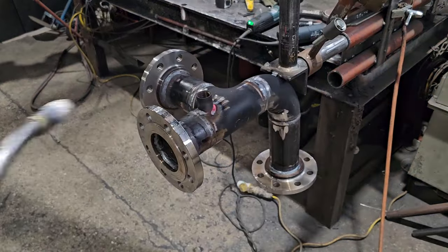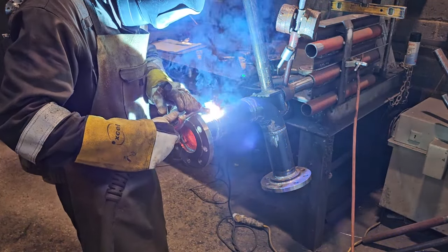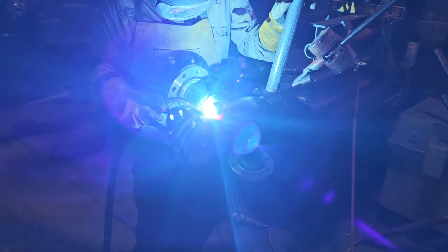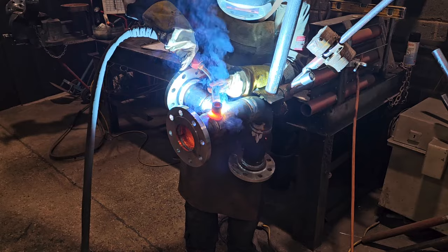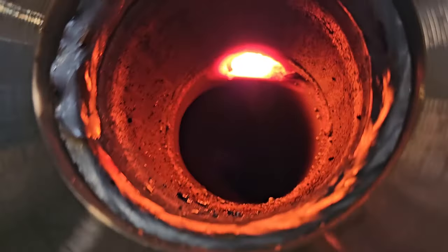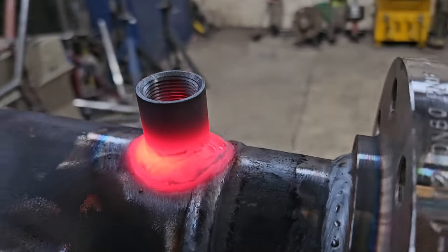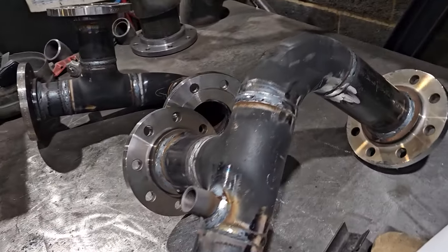Quick socket going on. These are weldable sockets - I know a lot of you think they're thread protectors, but no, these can hold up to 40 bar of pressure. You can see how I'm absolutely nuking this, which is why I'm not cleaning it the way I probably should. But look at the colour, look at that glow - there is some serious heat in that and everything's fused together nicely.